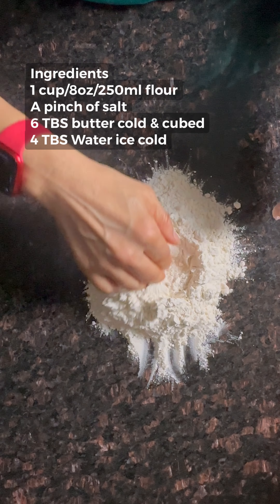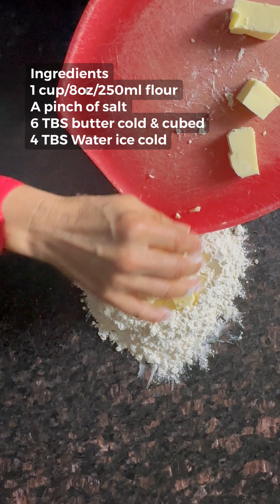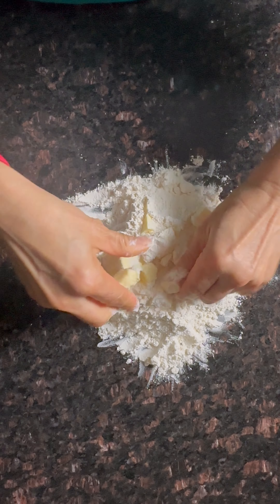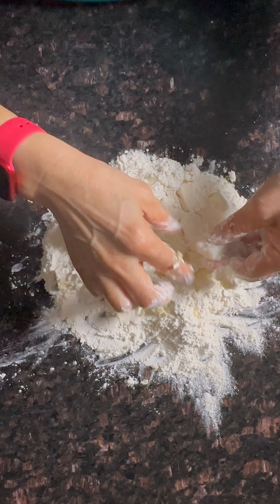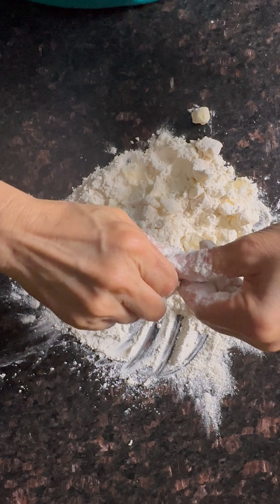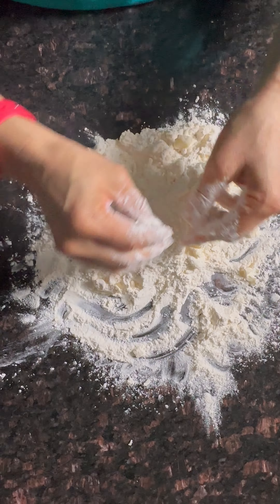Pour the flour on the ice cold counter and make a well. Put the cubed cold butter coated with flour, and squeeze it — squeeze it. You don't want it to be melted, so keep your hands cold. You want to see the butter lumps — small, but not leaked.